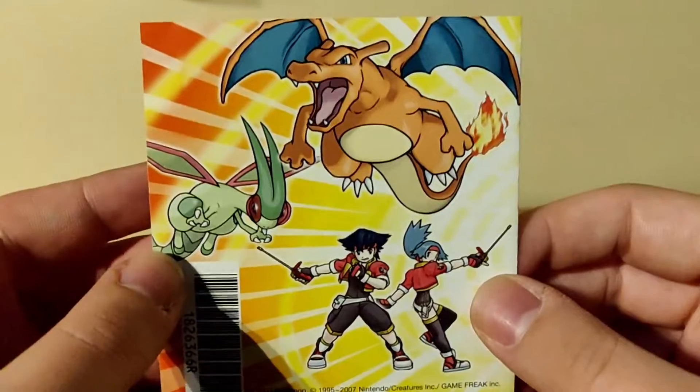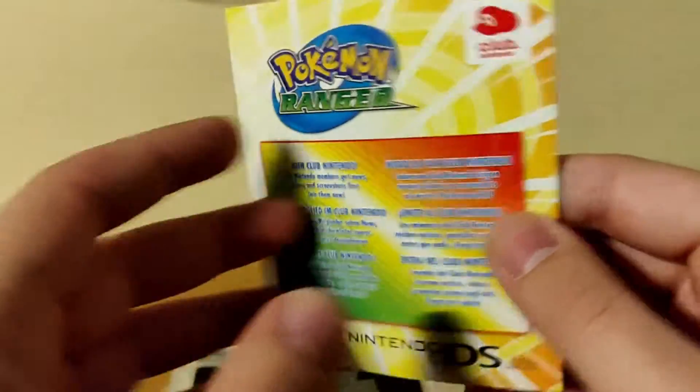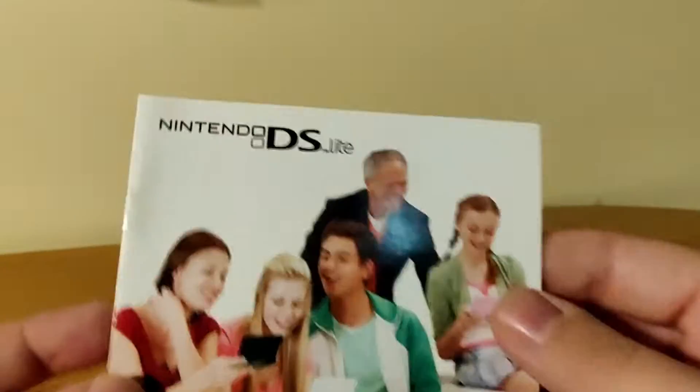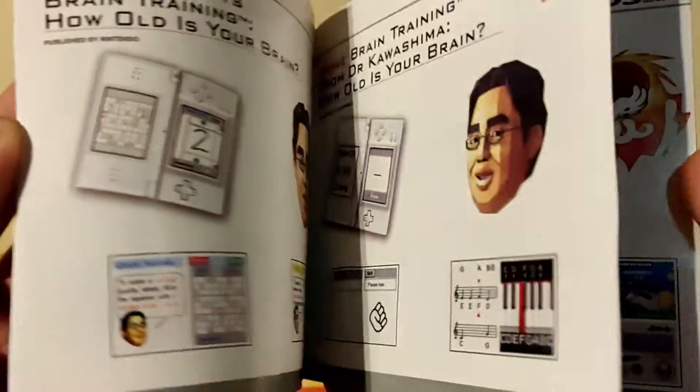I never actually used this. Is Club Nintendo still active? I don't know — let me know in the comments below if you know anything about this. There's a nice art of the Pokemon here. Let's put this back. DS booklets with some promotion for other DS games.